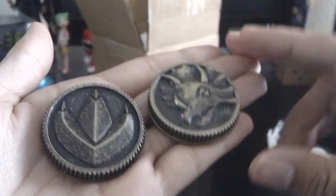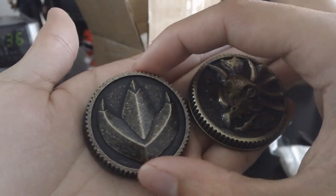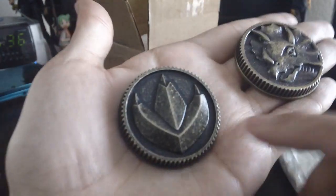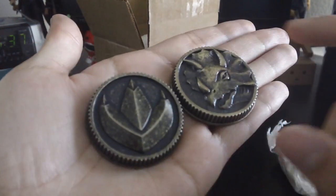Let me grab a coin from the back here. So here is one of the legacy coins compared to the dragon coin — really nice. And if you hear that, it's die cast. This is by far the best coin that I've seen a custom maker make, so really nice.